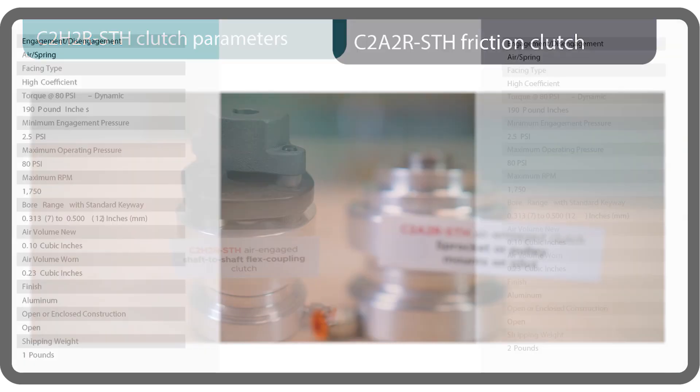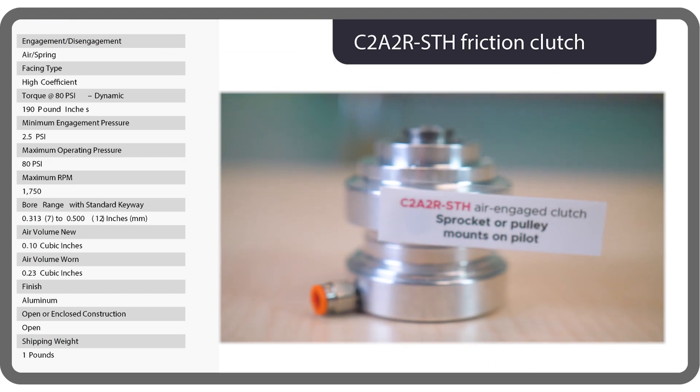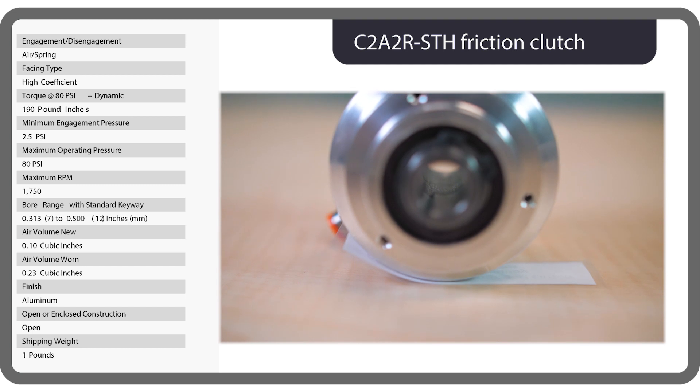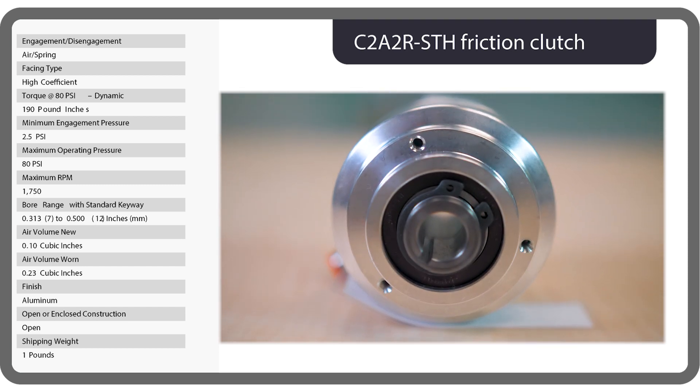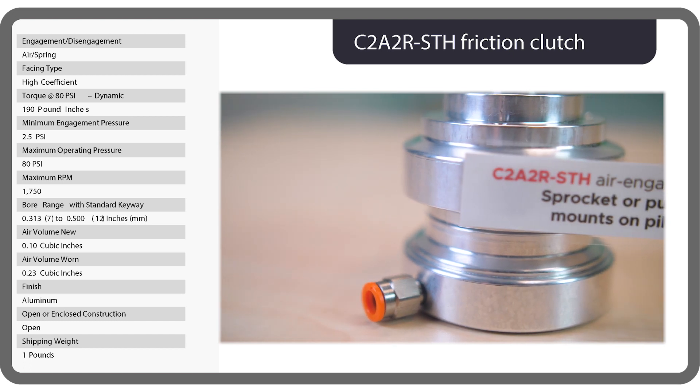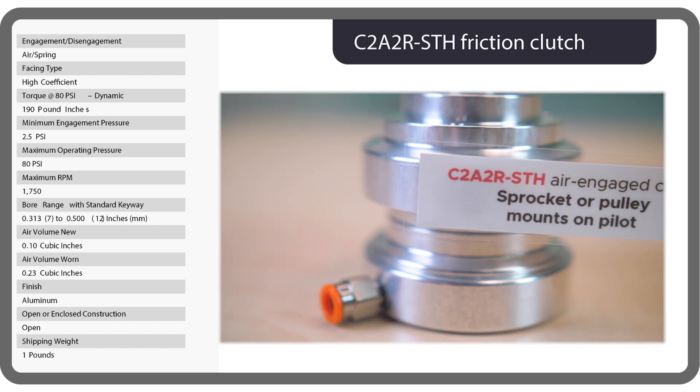In contrast, a sprocket or pulley mounts on the pilot of this C2A2R air engaged clutch. This is a through-shaft bore variation in a miniature clutch line for torque requirements of less than 200 pound-inches.